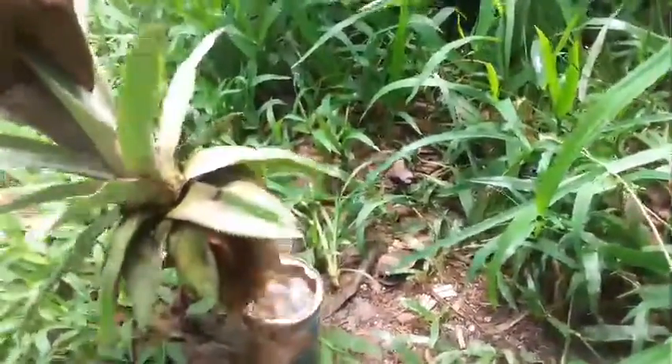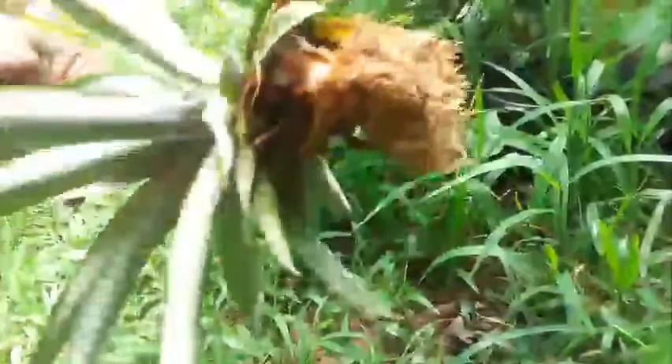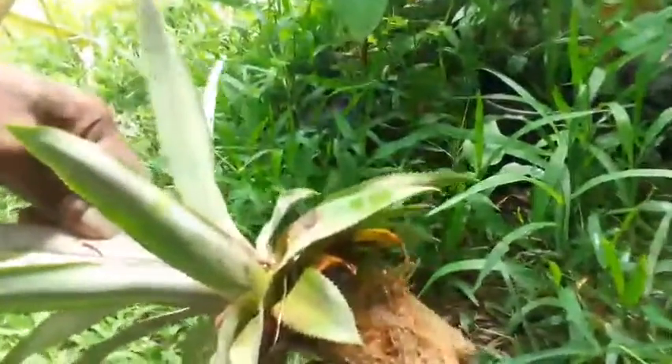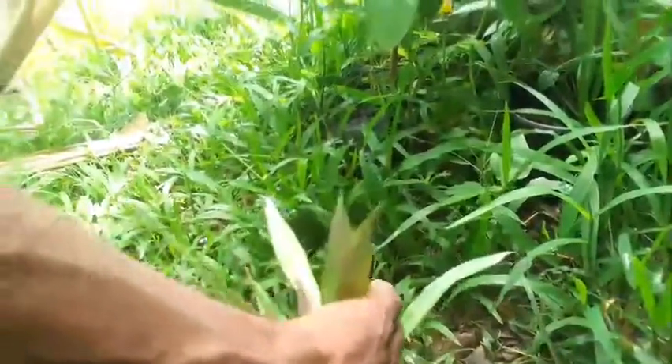Put some water back in this cup. Take a look at some others — it needs to be in a cool place, not too much sunlight. Here we have another one, let's see how this one is doing. Wow, this one is already ready to be planted.